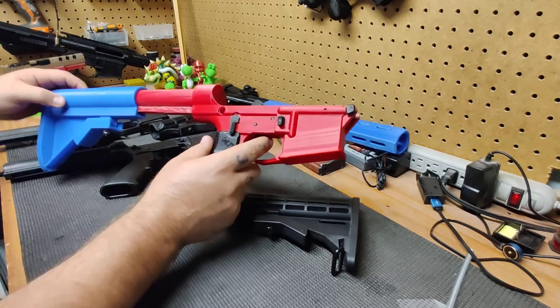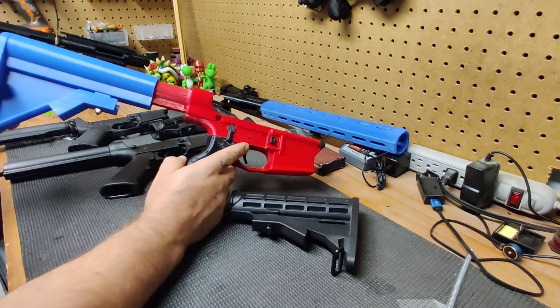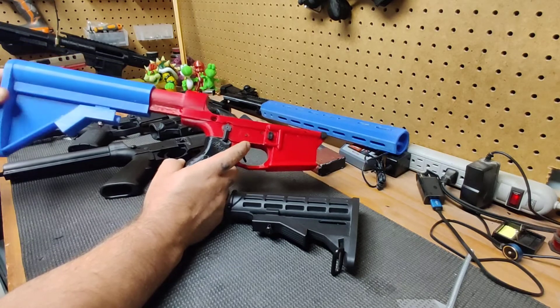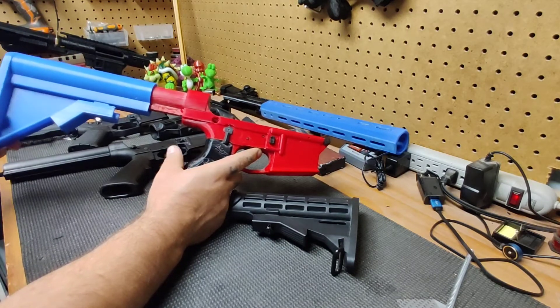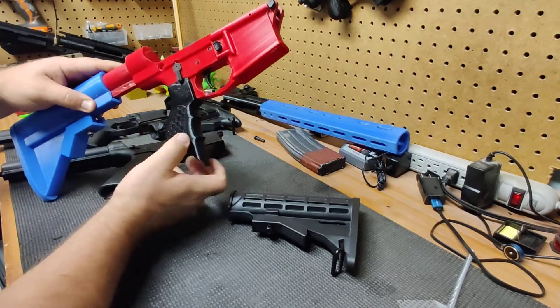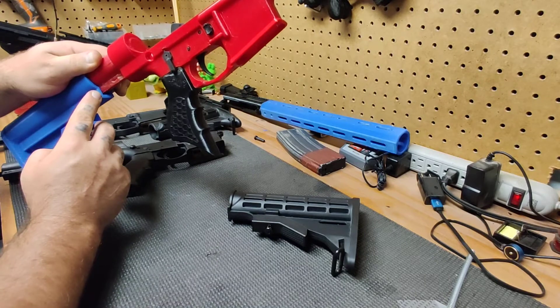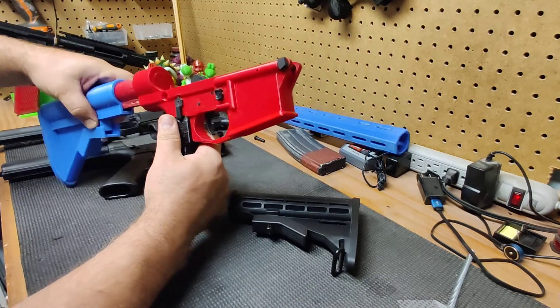We'll test it on the printed buffer tube. It engages. You can see there's some wobble. This thing has been sanded and filed and dremeled to fit other stocks, so I kind of figured this was going to happen. There's also a bit of a gap down here at the bottom — if we get rid of that, I'm sure that would help.